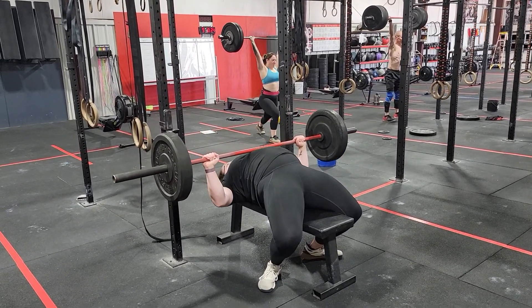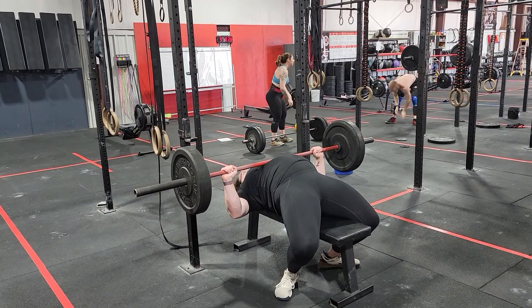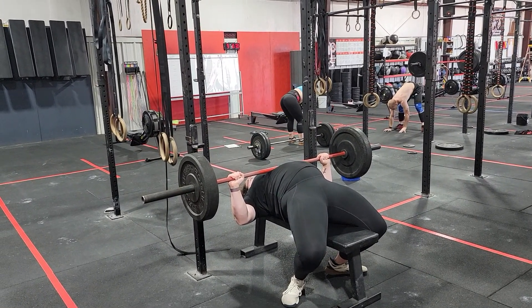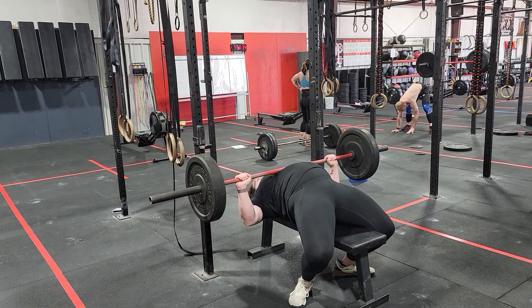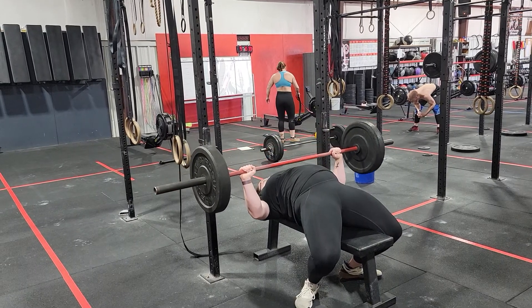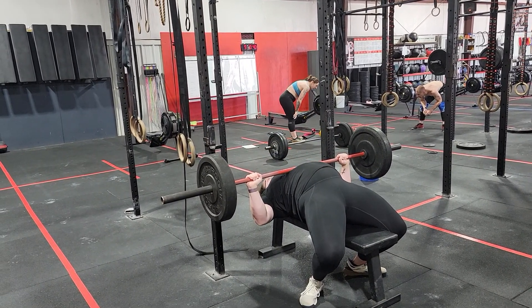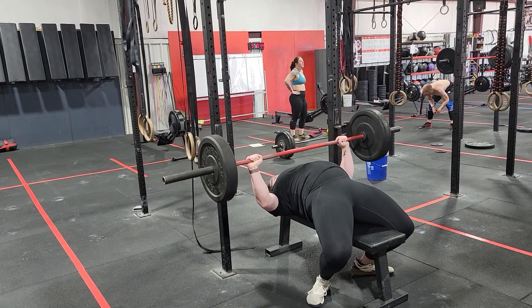The bar is going to be lowered. What we're looking for here is that the elbows should be at 45 degrees. It creates a natural arrow style approach with the body, the hands, and the head. The wrist is stacked directly over the elbow as we move through the range of motion.